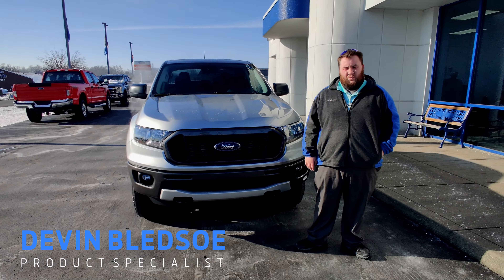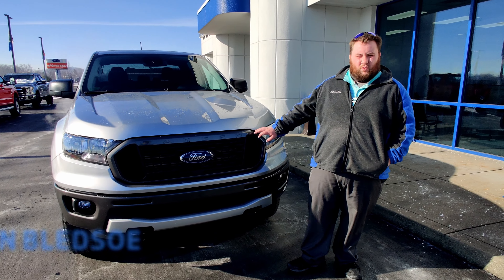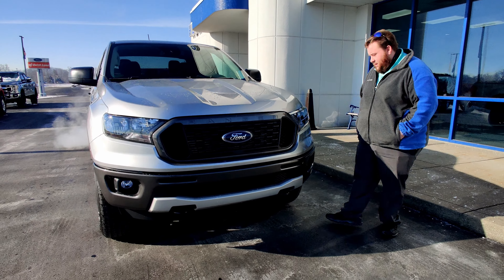Hey folks, this is Devin Blitzo at Heritage Corps. Today I'm going to be showing you this 2021 Ranger. It is a great looking Ranger.